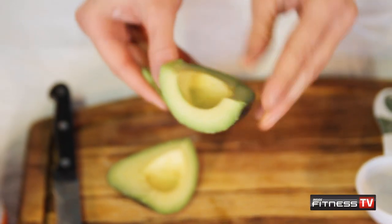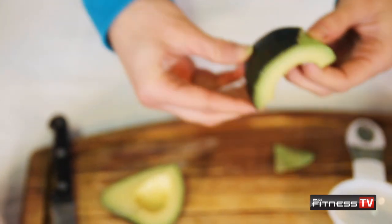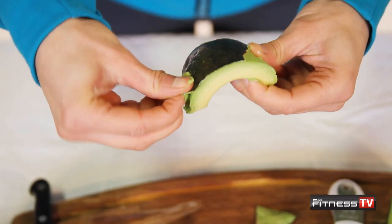Three simple ingredients. I'm going to take half an avocado and just peel off the skin. The riper the avocado is, the easier it is to peel it.